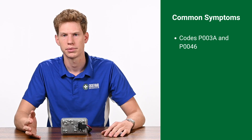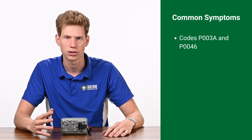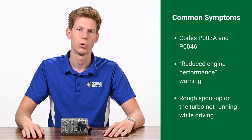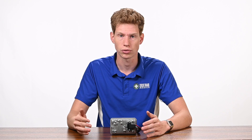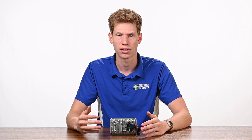The most common symptoms that point to a faulty L5P actuator are the codes P003A and P0046. You may also experience a reduced engine performance warning with a rough spool up, or the turbo not running while driving. Spool up refers to how long it takes for the turbocharger to go from idle to producing usable boost. When the spool up is rough, the vehicle acceleration can feel jerky, causing vibrations and throttle unresponsiveness.